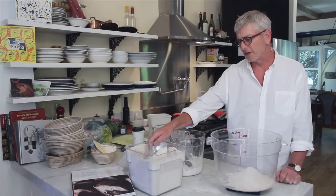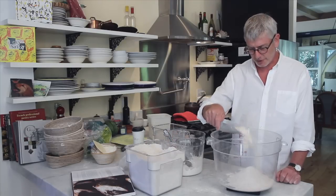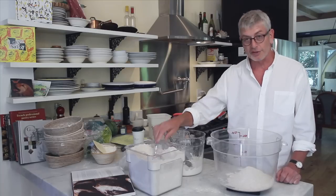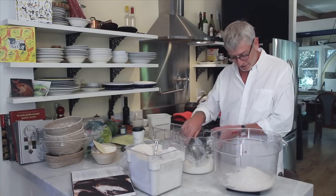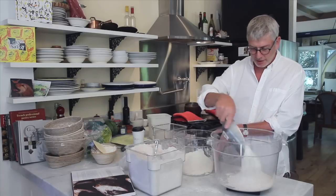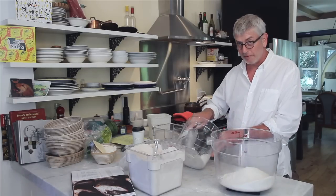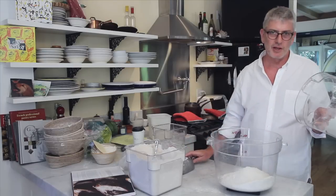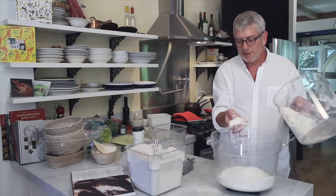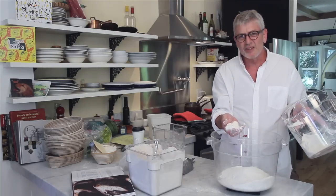That follows the French standard for baking recipes, from which you can adjust up or down and keep the exact same ratios. So 400 grams of whole wheat flour and we add 600 grams of white wheat flour. People usually just say white flour and they say wheat flour to mean whole wheat — but this is wheat too, so change your words.